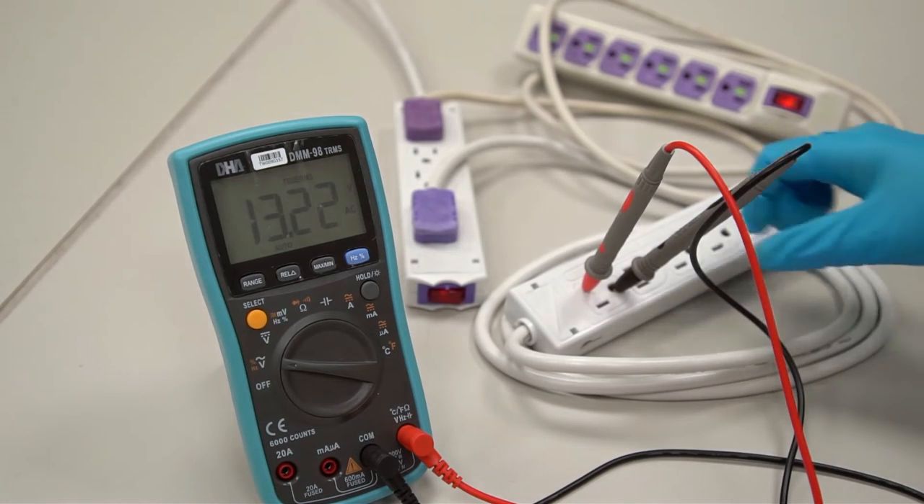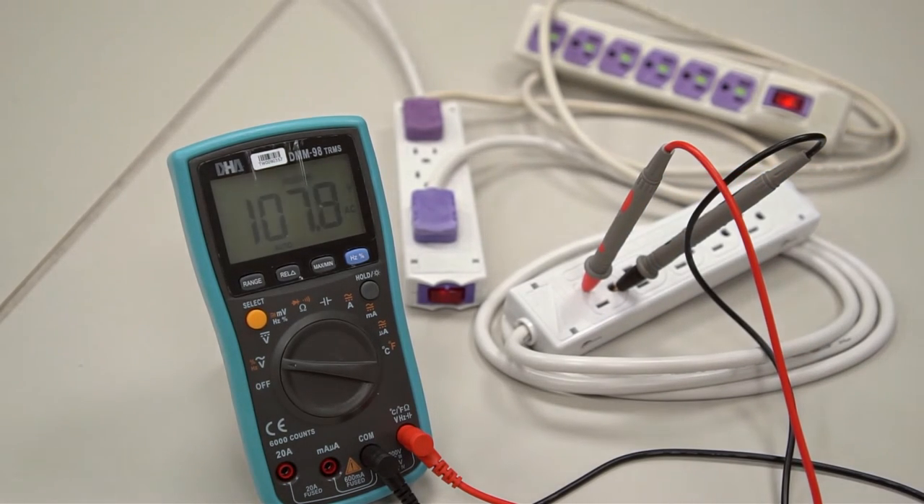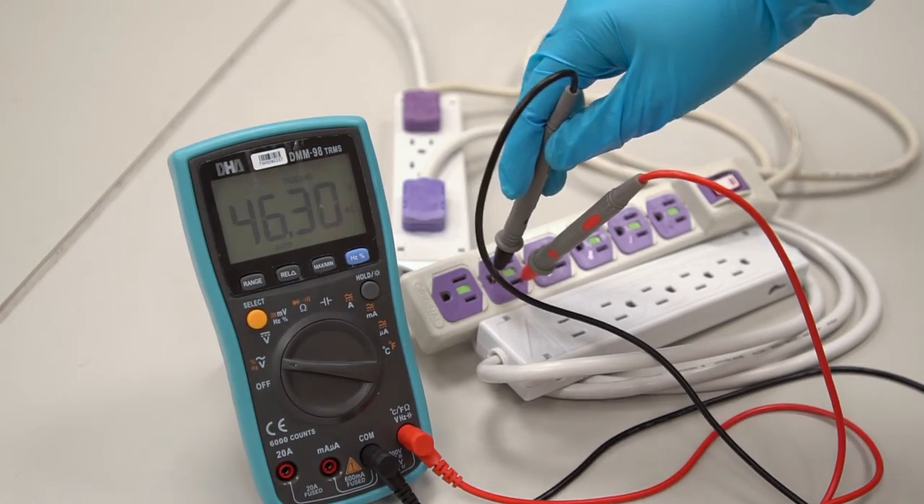Measure the voltage between the live and ground wires on the grounded cord. If the measured result is close to the live and neutral wire reading of 110 volts, it means the earth wire is active. However, if it is not grounded, the voltage will be around 45 volts.